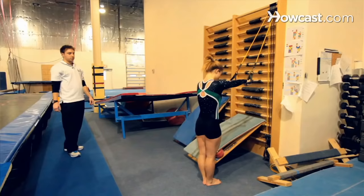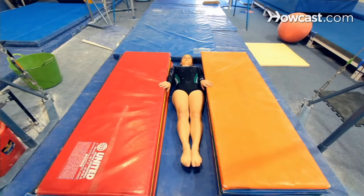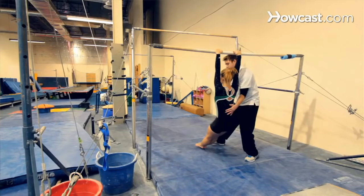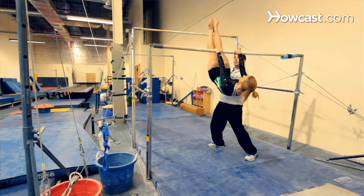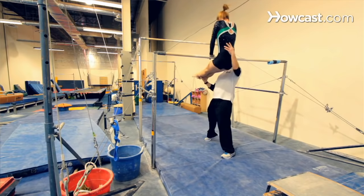We do something I call band pull downs, where you pull a band into your body. You would do different pieces of drills that would initiate what the rhythm of the kip is — the rocking motion, the timing, the speed. Anything that would resemble the rhythm or movement of a kip is necessary for a student to learn the kip.